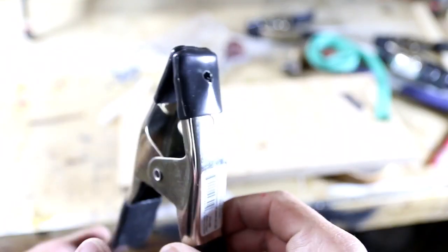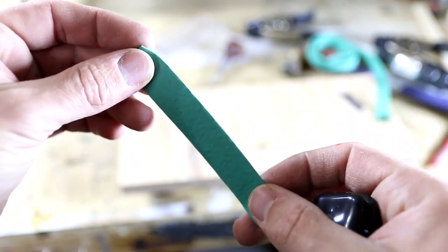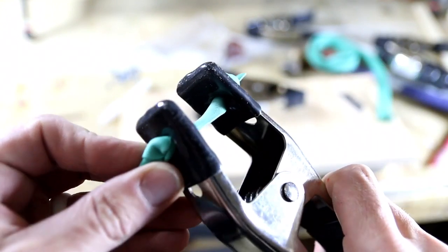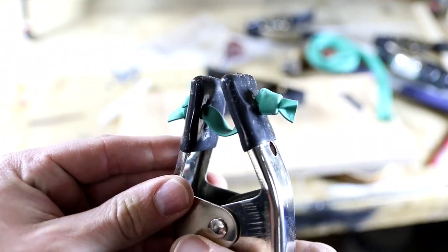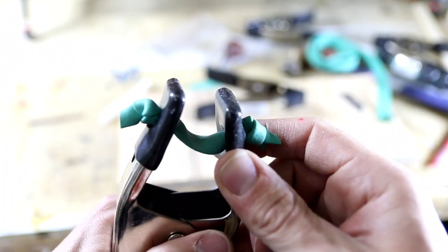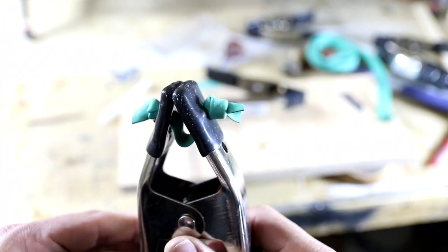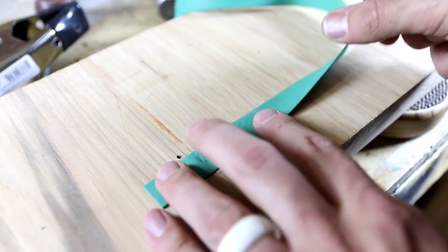Now that we got our holes drilled in our clamps, I'm going to show you how to take your rubber band and thread it through those holes to create your band clamp. But before I do that, I want to show you this other clamp — it has the rubber band threaded through it with knots tied on both sides and it works just like this. But I'm actually going to show you a way to yield more of your rubber band to create more clamps, using just a few washers and a zip tie.